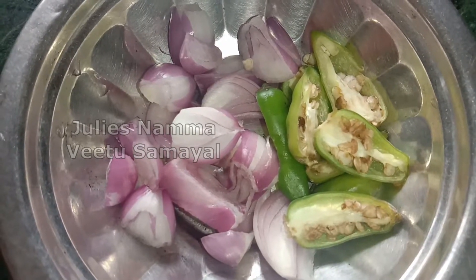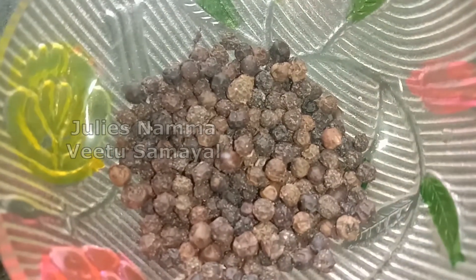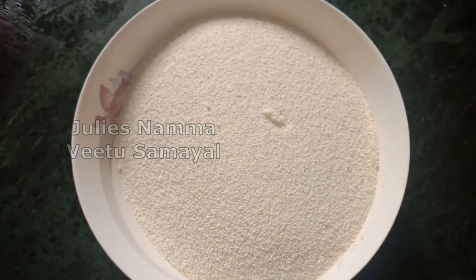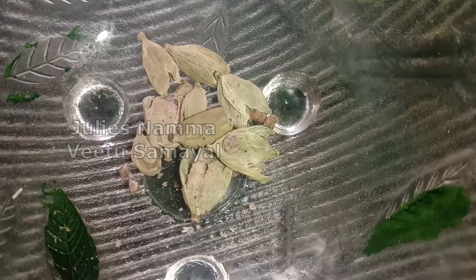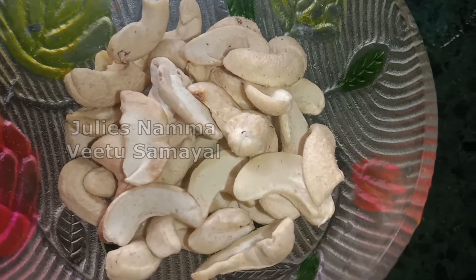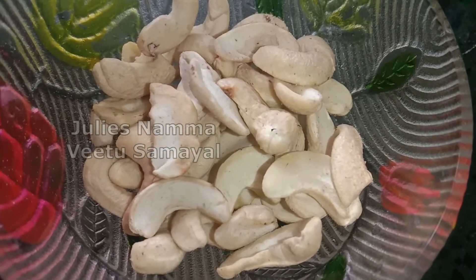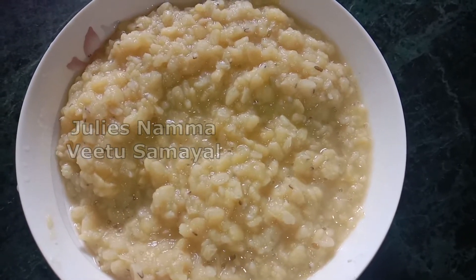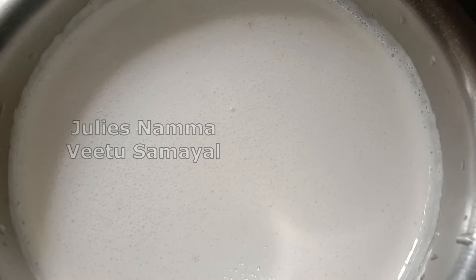Add pepper and pepper. Add a little bit of oil. Add 1-3 spoon, put your grafted wing.